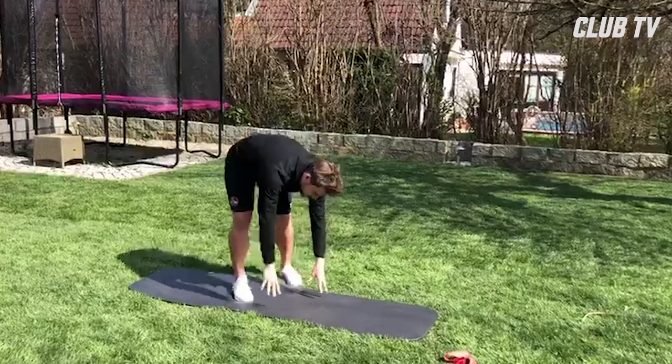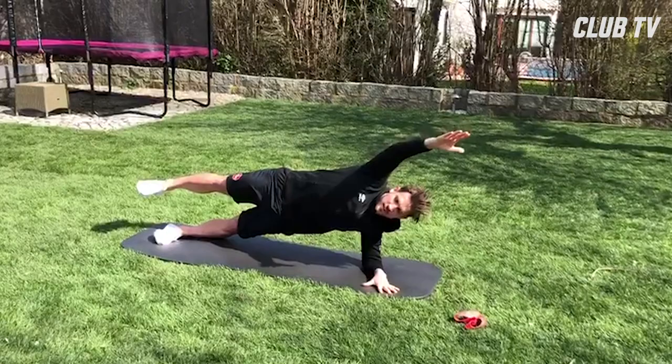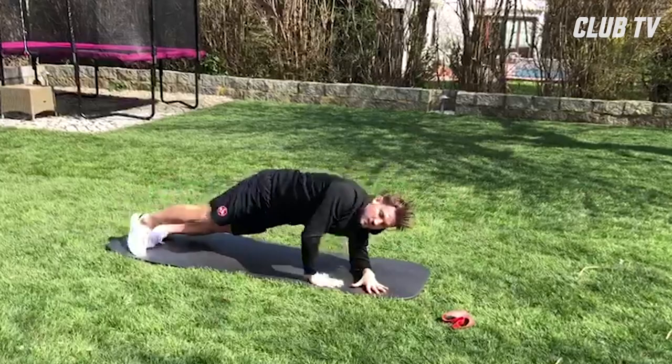Ich fange immer an mit Seitstütz – Bein nach oben, Hand nach oben, Gleichgewicht halten, und dann die Knie an den Ellenbogen und wieder zurück.